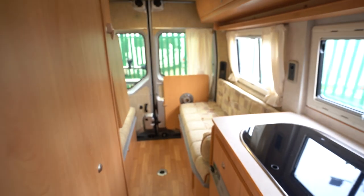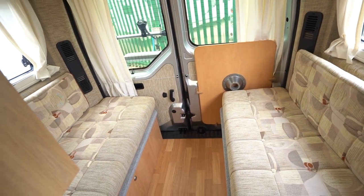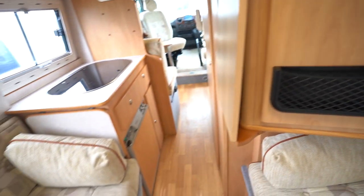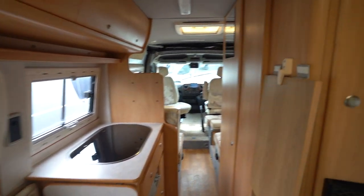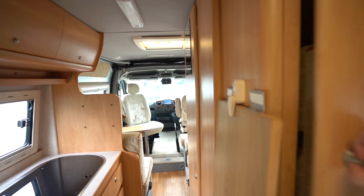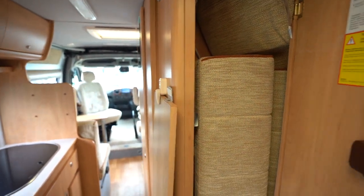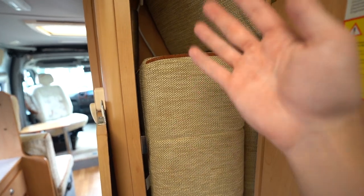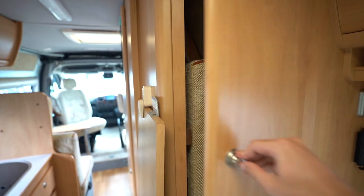We'll start with the rear. So you've got the side-facing settees — now these pull together to make a double bed. You've got storage in there; your infill cushions for your beds are in there at the moment, but that is a storage wardrobe and you do also access your TV aerial in there too.